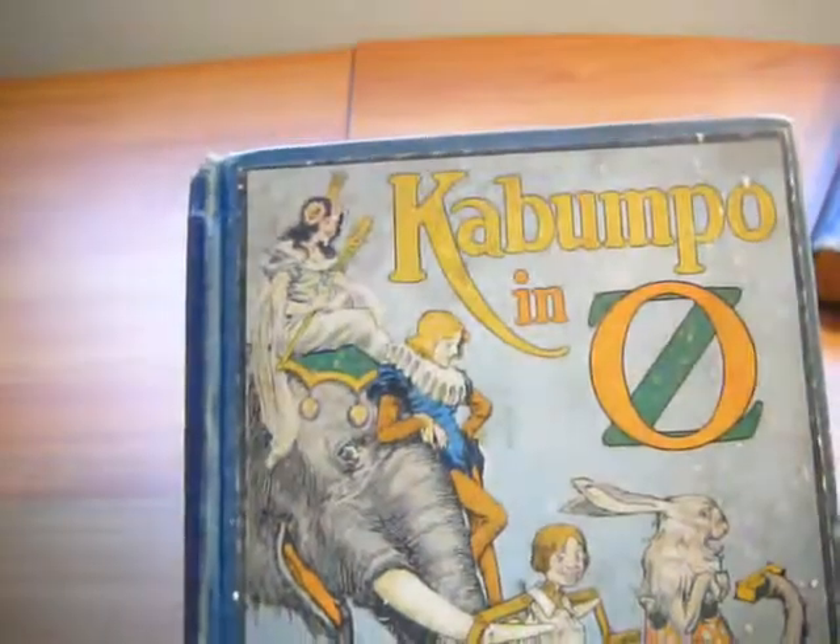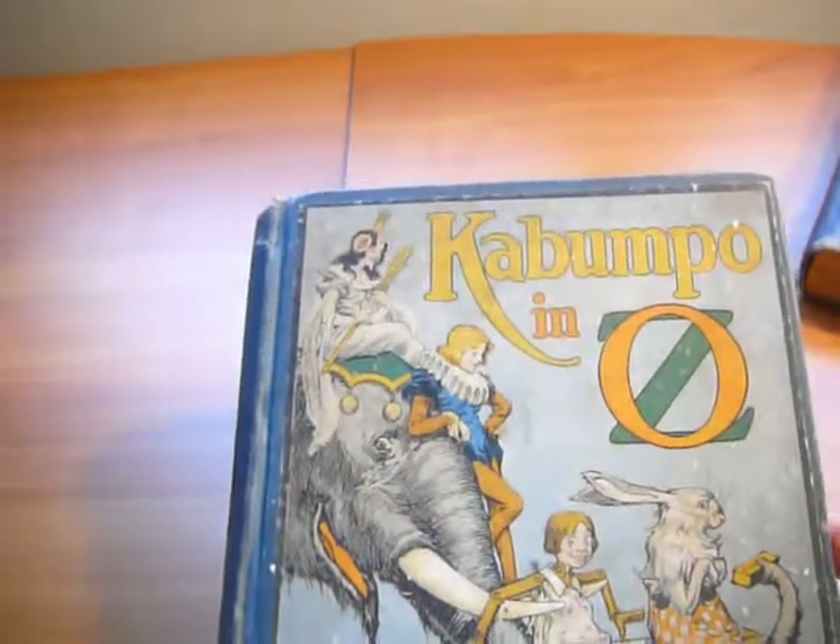If you would like to learn a little bit more about it, please visit my website, www.rarearsbooks.com.